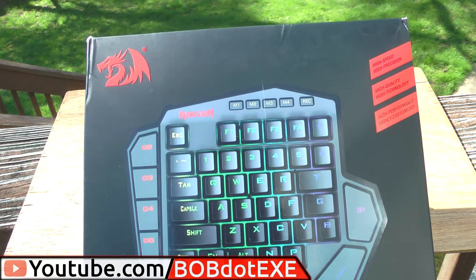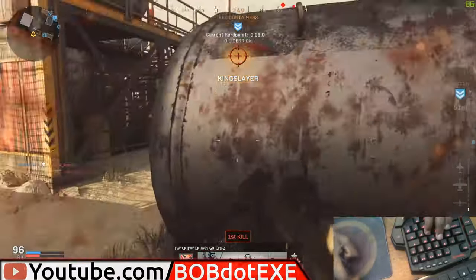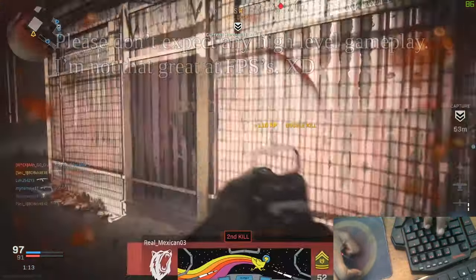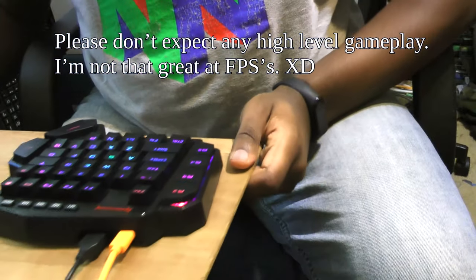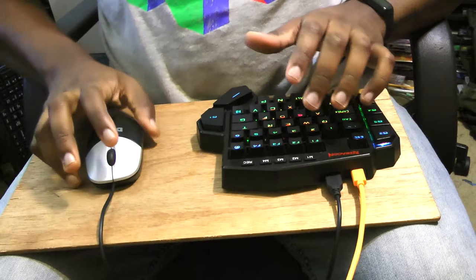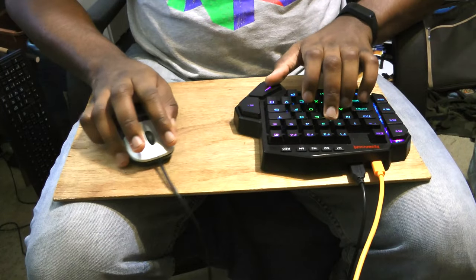Hey guys! Today we're taking a look at the Red Dragon One-Handed Mechanical Keyboard. This super compact gaming keyboard now comes in a brown switch version, which means we'll get great tactile feedback with less noise. Its small size means it should fit just about anywhere, making it perfect for consoles as well as PCs.